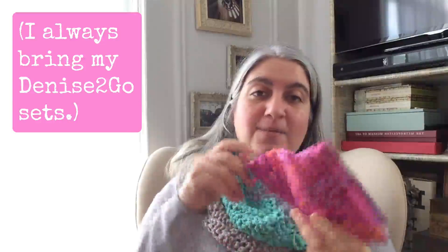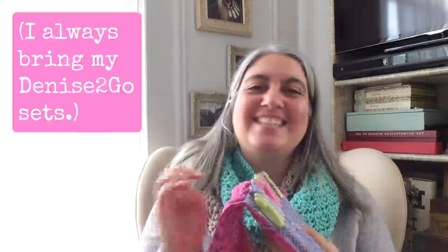What I usually bring is my Denise-to-Go kit — this is the crochet one with two hooks. I have many of these sets; I did get this one free from the Denise folks but I've been a long-time user. What I like about these is there are two hooks in each size, plus a bunch of cords, so I can make a regular crochet hook, a double-ended crochet hook, or a Tunisian crochet hook. They also have a set for knitting, to make straight or circular needles. It's really small but has a lot of sizes.